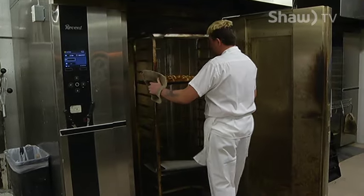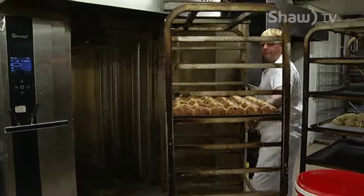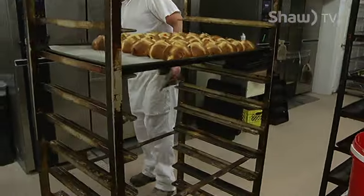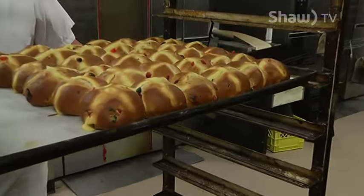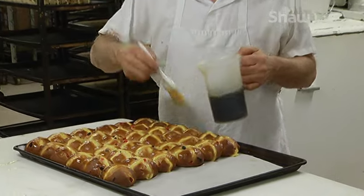The traditional hot cross bun is a lightly spiced sweet bun filled with raisins, currants, or dried fruit, then marked on top with a cross that has been piped in an icing or etched into the dough. For Go, I'm Fallon Wagner.